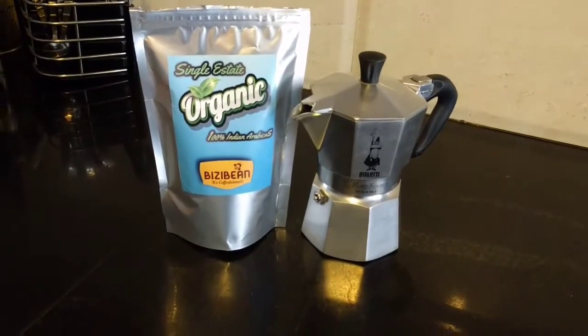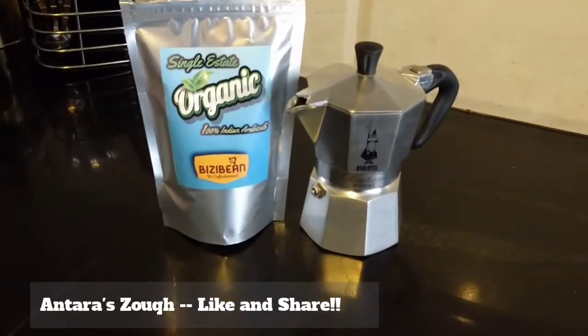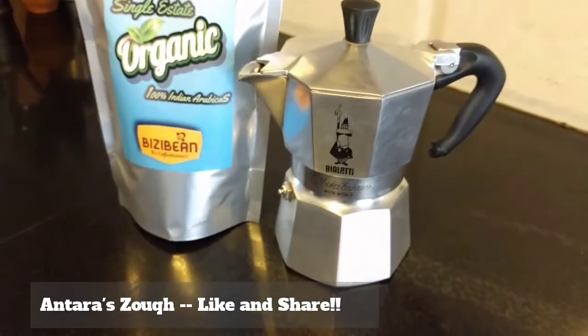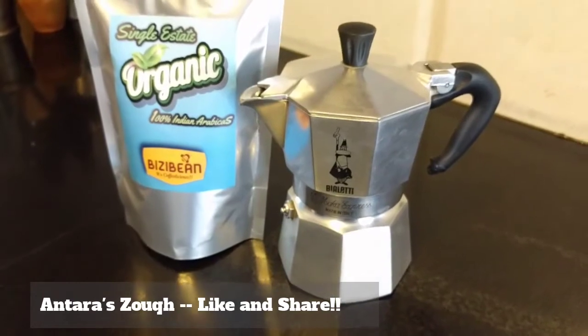Good morning Youtubers and welcome to AntraZook. Today we are going to make the coffee. I am going to use this Bialetti Stovetop coffee maker to make my coffee. So let's start.